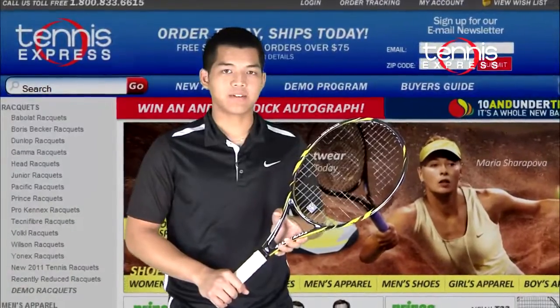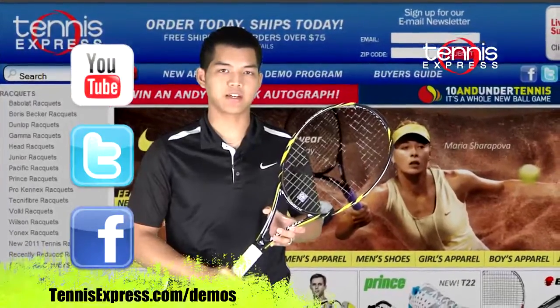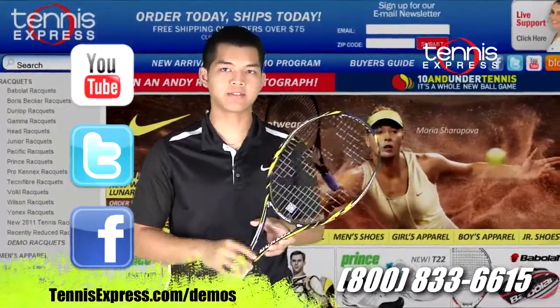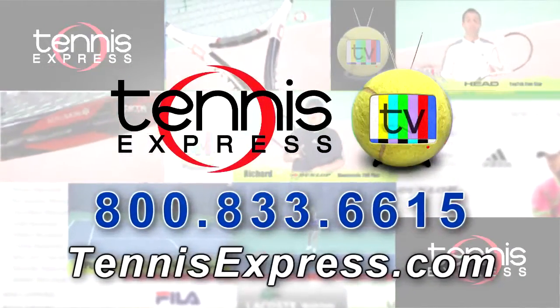Thanks for checking out this racket review. If you want to demo this racket or try out any other rackets, check us out at TennisExpress.com. Remember to subscribe to our YouTube channel and check us out on Facebook and Twitter. Call us today at 1-800-833-6615 or visit us online at TennisExpress.com.